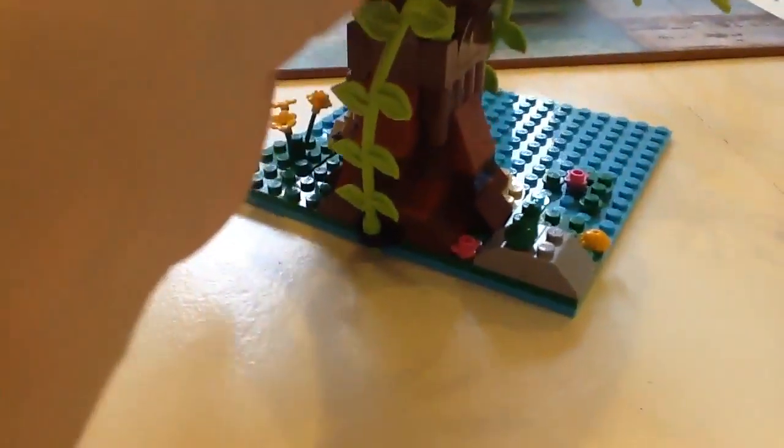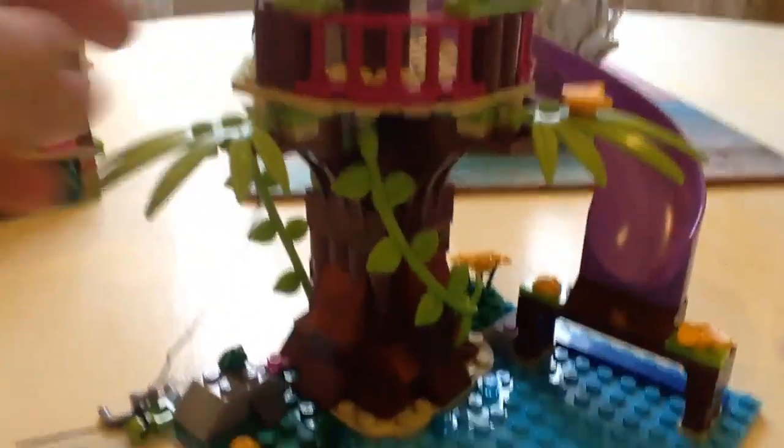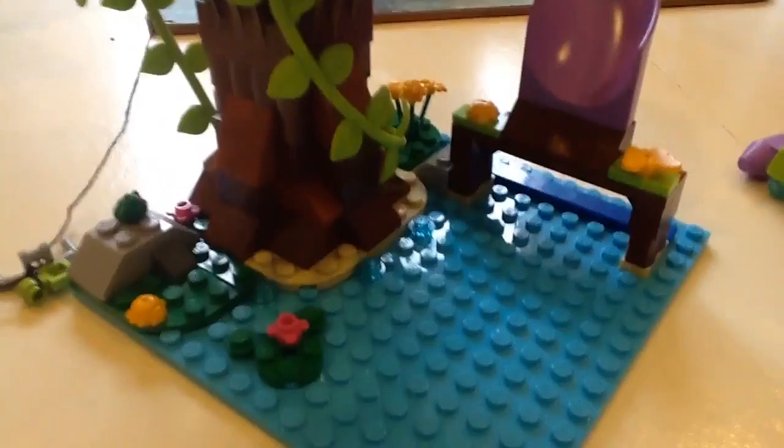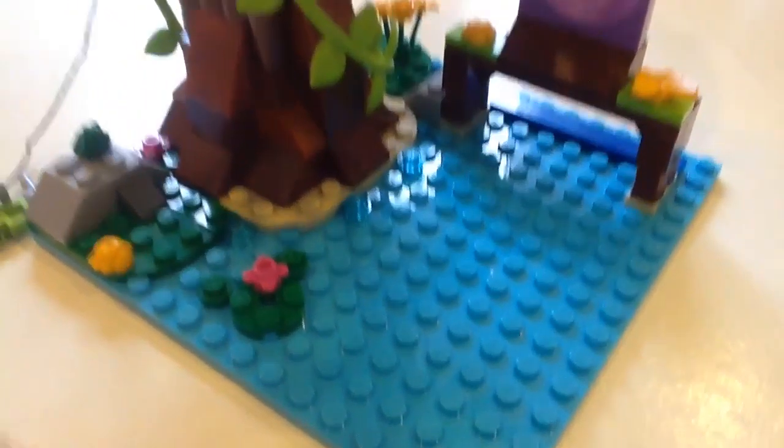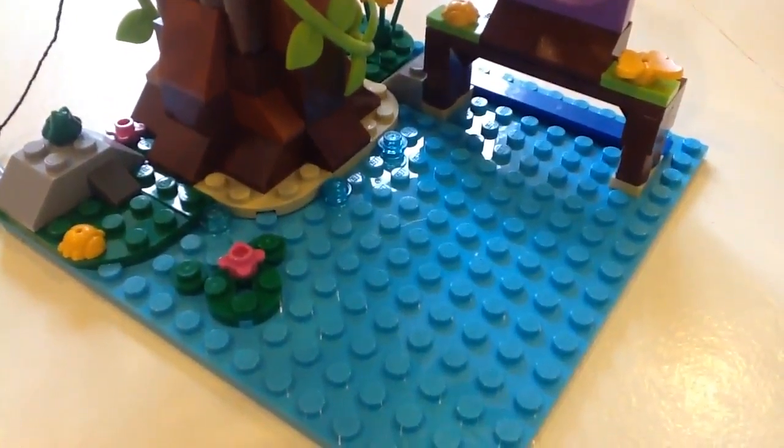I picked this up for $30, and the retail price is apparently $60, so you have to ask. The next thing is the water area — I'll show you some things the boat can be used for. Let me just put the boat — the binoculars do not want to stay in. Hold on, let me just put the binoculars in again — they do not want to stay in the boat.